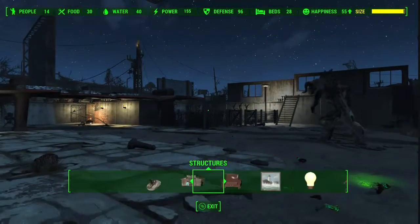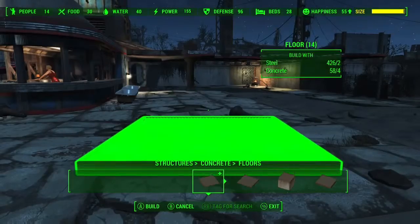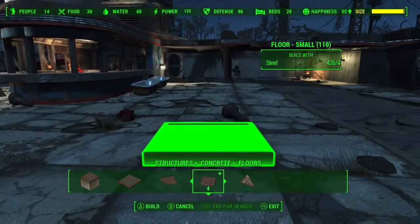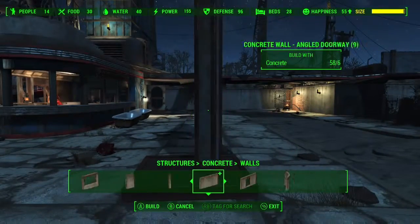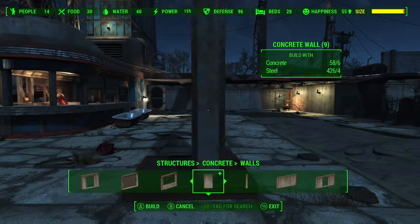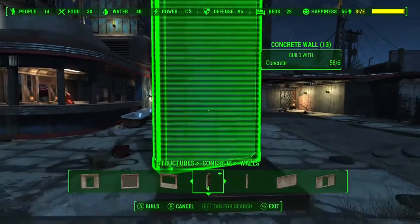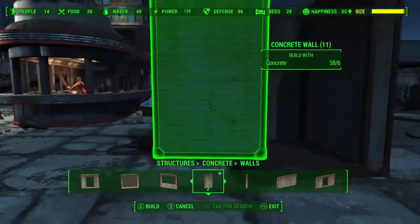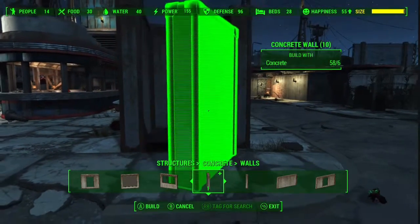Let's get right into this. What you're going to need to do is place one of the new small concrete floors. By the way, you will need Wasteland Workshop to make this properly. You could make it normally but you'd have to no-clip things. You're going to need to place a small floor — one of the metal ones or wooden ones, it doesn't really matter. You're going to need to place half concrete walls all the way around. It's got to be on the outside, not clipped on top of the floor — it's got to be clipped on the outside of the floor.